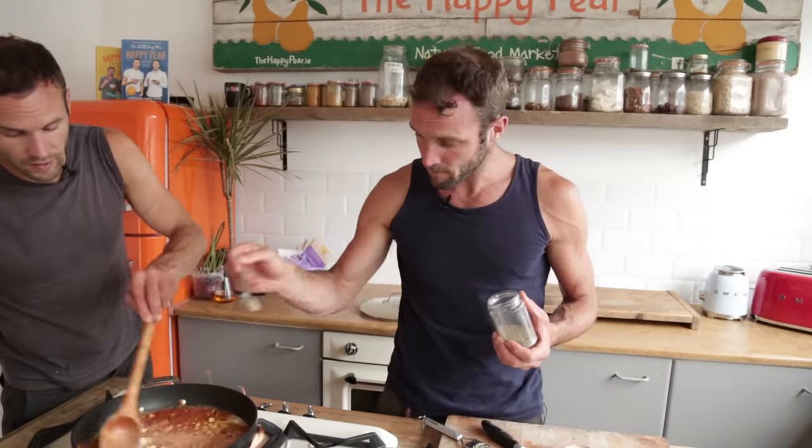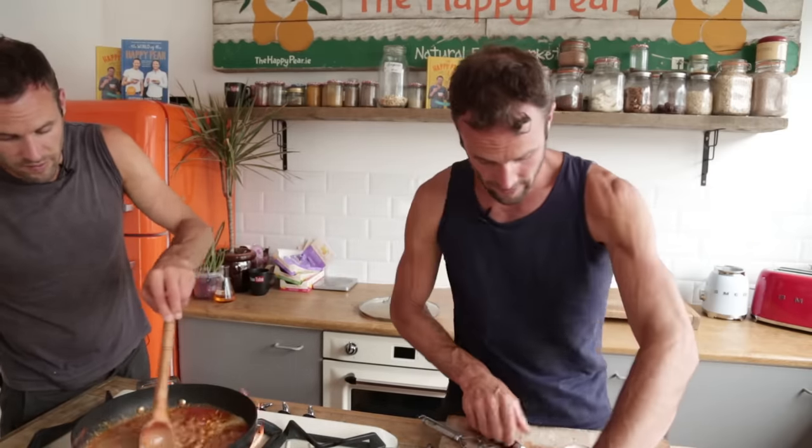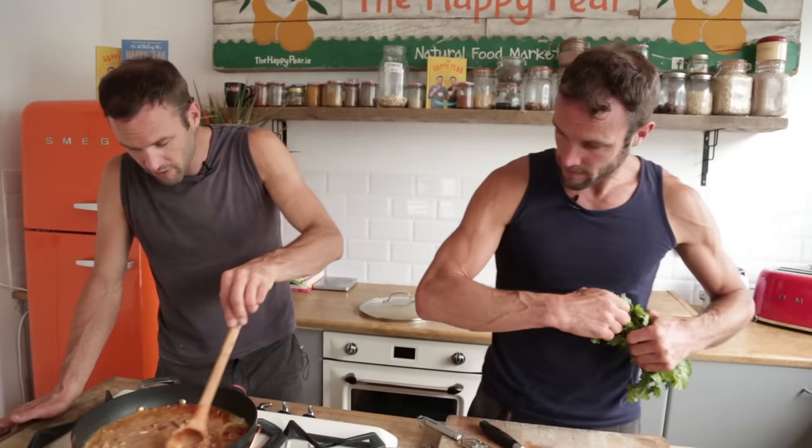Now we're pretty close. How are we doing time-wise? Two minutes 16 left, and we're pretty much there. This really needs to cook — we need the flavors to develop. We have a whole two minutes to develop flavors. Quickly, quickly, flavors develop!